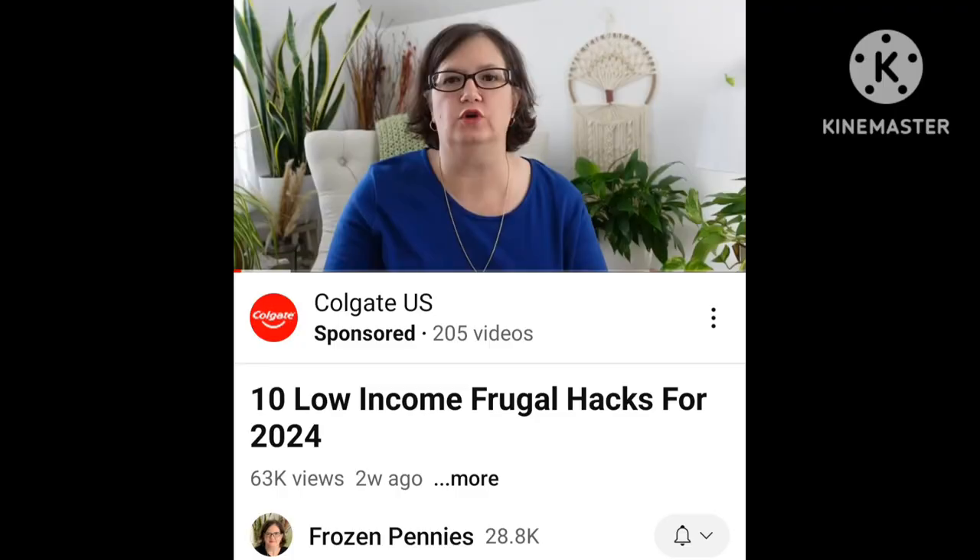One section of analytics shows what channels your subs watch, and there was one called Frozen Pennies that I'd never heard of. I clicked on it and it's a lady whose channel is about living on a low income and being frugal and saving money. I figure all of us can use any help we can get on that subject. She's got a big channel — almost 29,000 subs — and I think she's going to be a pretty good channel to watch and help us out.